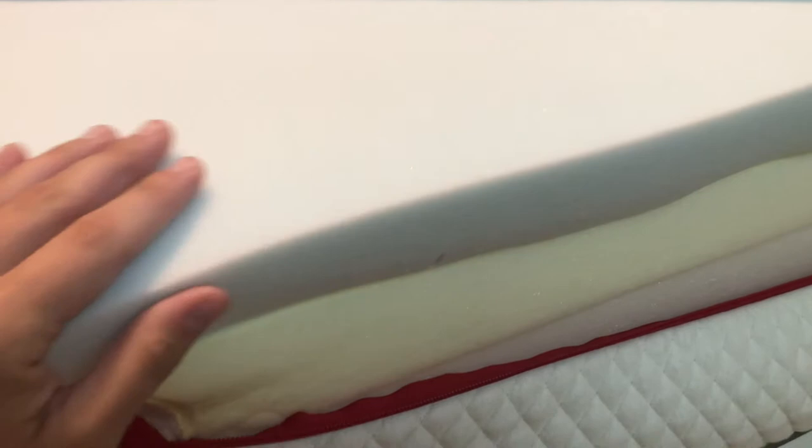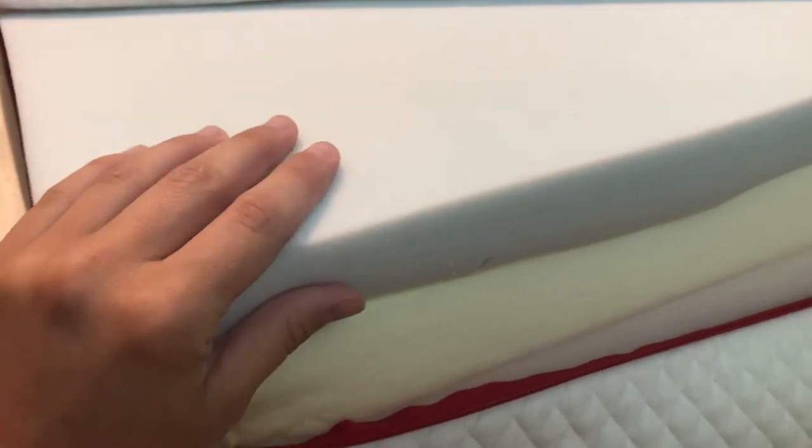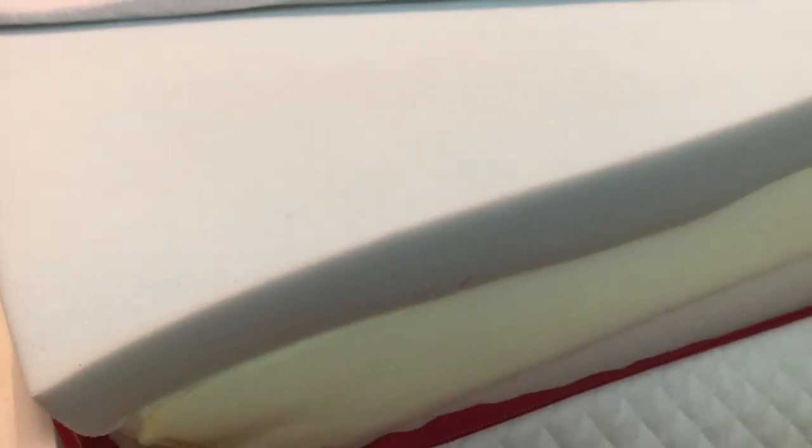The first layer of foam here is the eco-light cooling gel foam. It doesn't retain heat, so you stay cool during the night — you don't want to overheat while you're sleeping. The next layer is the premium elastic foam.